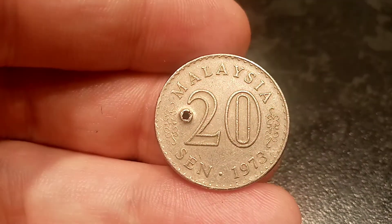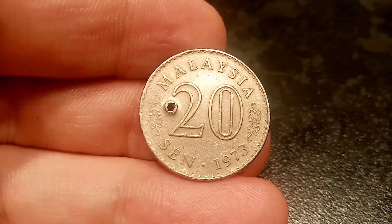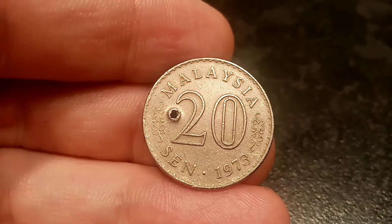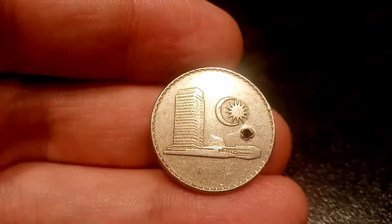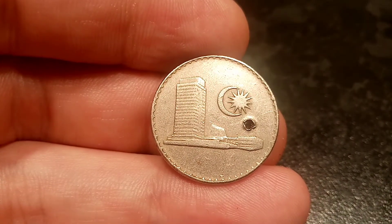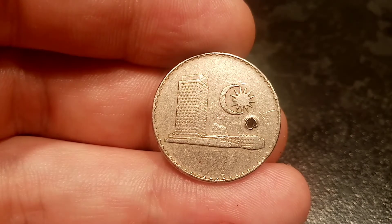So we'll get on to the mintage figures now — how many of this coin was actually made, and then we can work out the true value of the coin. Back in 1973 there was just over 120 million of this coin made. That is a super high mintage, therefore one in perfect uncirculated condition is only really worth a pound, and a good quality one you can pick up for 40 to 50 pence. Great news if you want to add a few of these Malaysian coins to your collection, as you can pick them up super cheap.